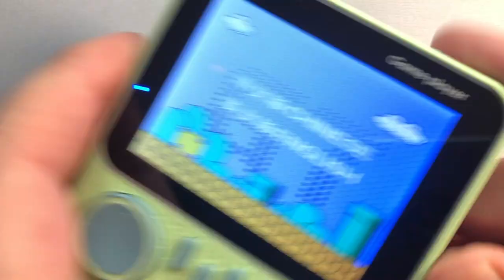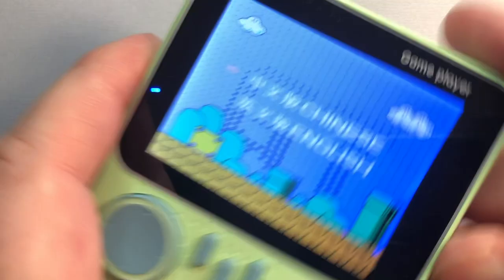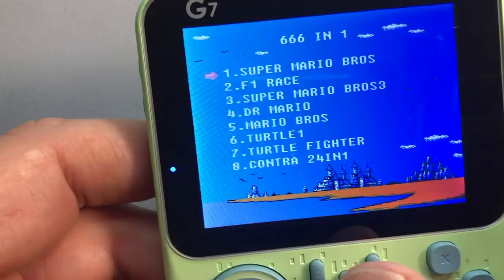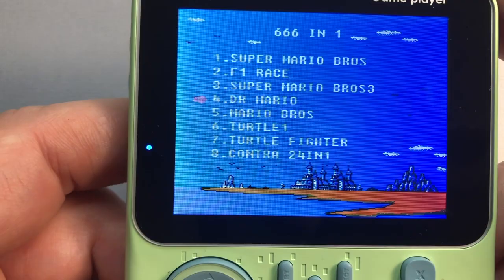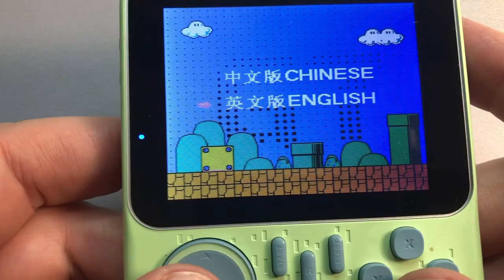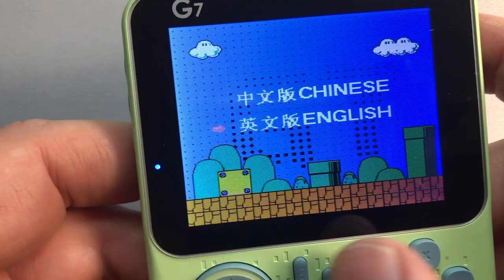Turning this thing on is a bit jarring. The horrible menu music is blasting away as you stare at the Chinese-English menu — I never thought I'd wish for a speaker in the back. The amusing thing is that you're presented with a 666-in-1. Clearly this device is a demonic famiclone. The devil's in the details, they say, so I'm interested in the game list. Right away you're seeing games you're hoping for, like Mario Bros. and Mario Bros. 3. There's no shame here — nothing to hide illegals by calling it "Bear Brothers" or some crap like that.